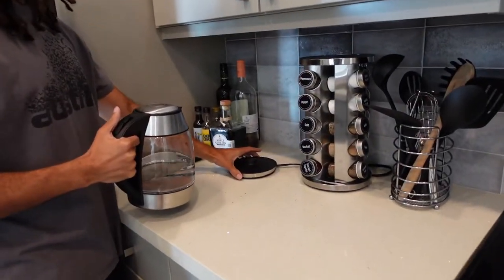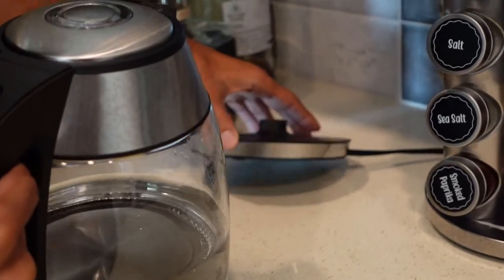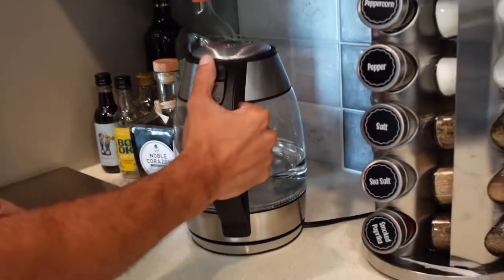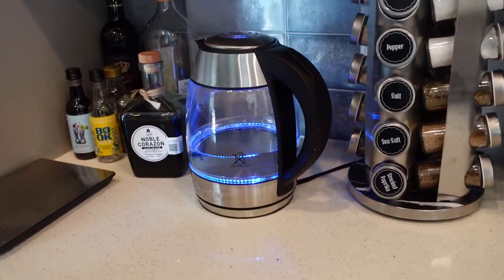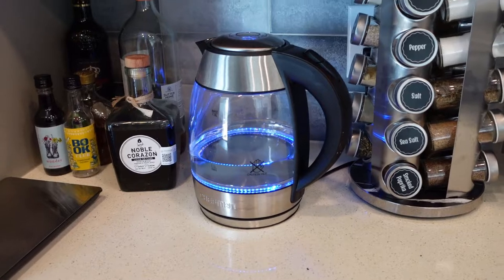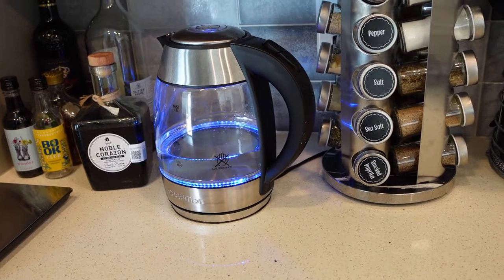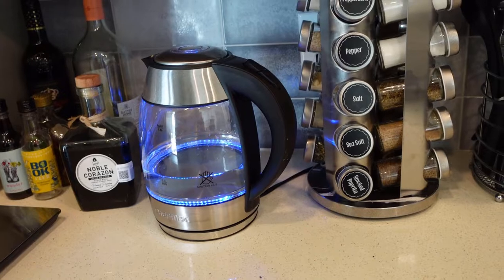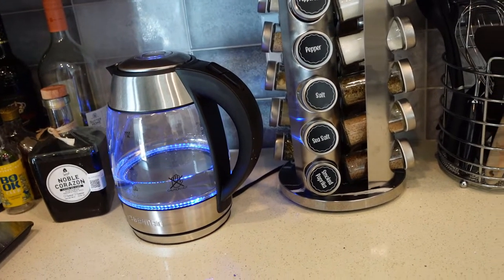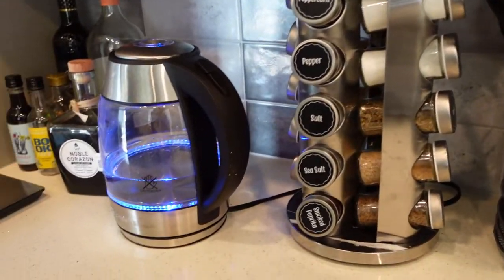It comes with a little pedestal that rotates. You put it on there and then you press the power key — it lights up blue — and now it's heating the water. Once it's done heating, it'll turn off and that's it. There's no obnoxious whistling noise. It stays hot for a while, and the handle is always cool to the touch. It doesn't take very long at all.